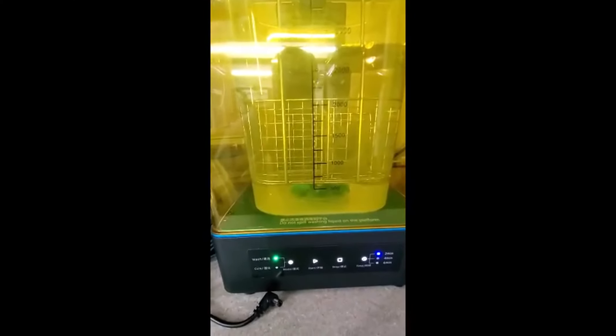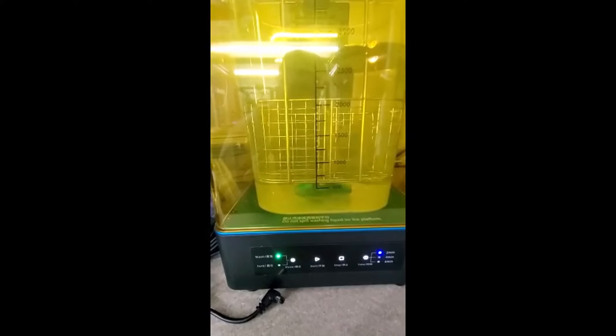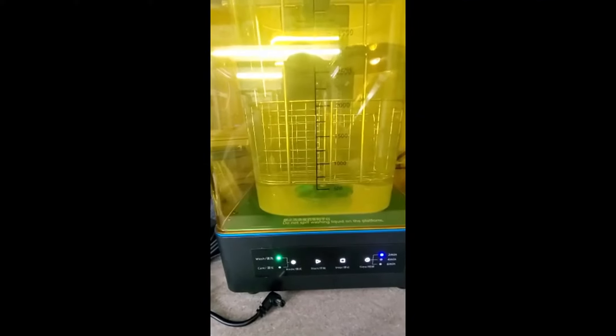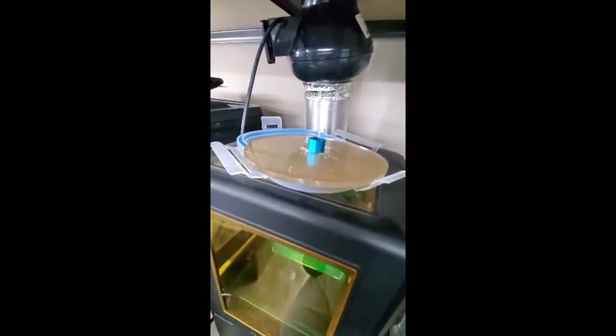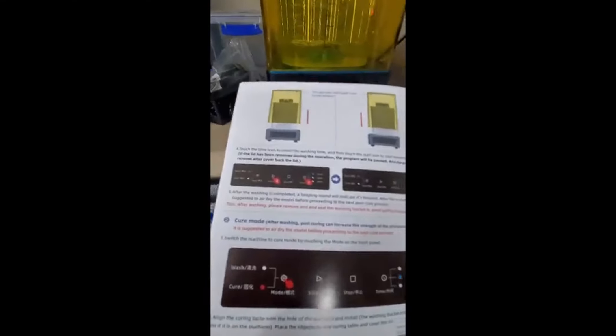Next I'll go to cure mode. I'll have to put on the little tray thingy. So according to the manual, after this I'll have to put this little tray thingy in there. Now it spins — there must be a hole down there, I didn't see.